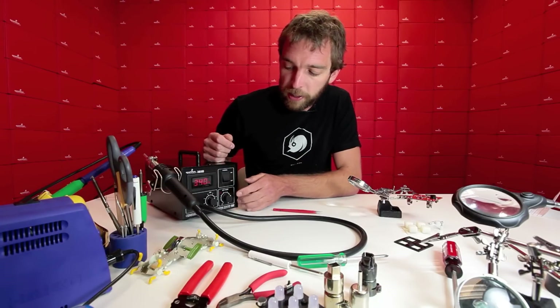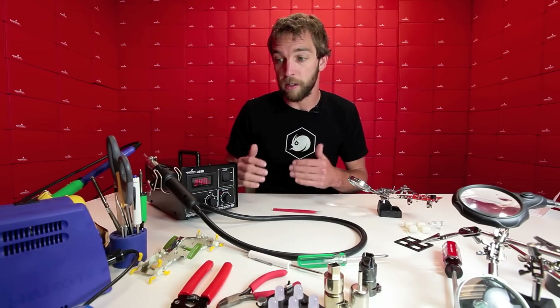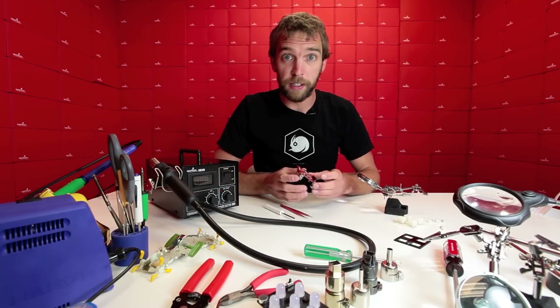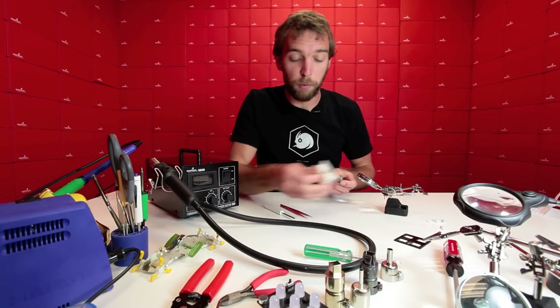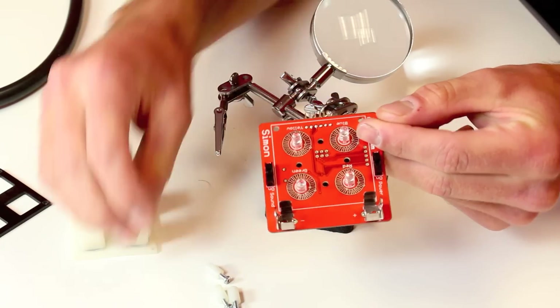It's a good idea to turn it on, wait a few seconds, wait for the light to go off just so we know the temperature has equalized and we are at the correct temperature setting. The kit we're going to be working with today is the surface mount version of our Simon memory game kit.